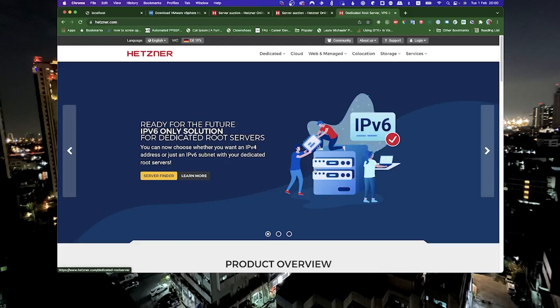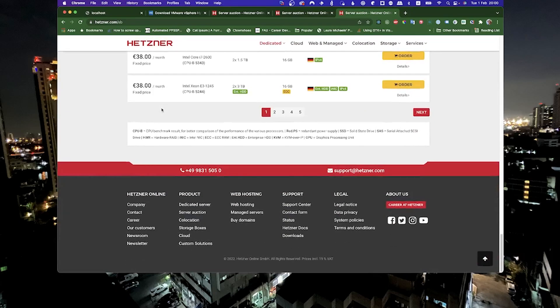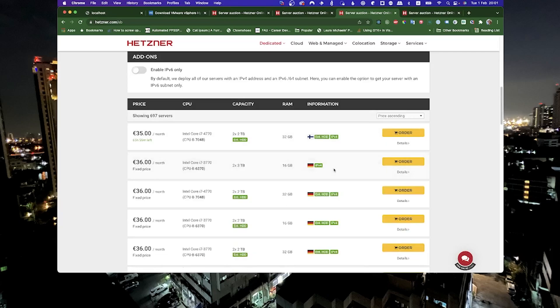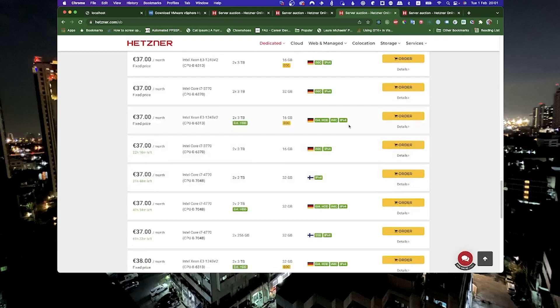So let's take a look at the Hetzner website. Here you can go to dedicated and look at the auction servers. These servers will generally be cheaper because they don't have to be set up. On the first page you can see we get a range of about 35 euro to 38 euro. Generally you want to look for one that has a gigabit connection. Here it looks like we found one — it has 8 gigs of RAM times 4 and a 2 terabyte hard drive, which should be enough for our case.